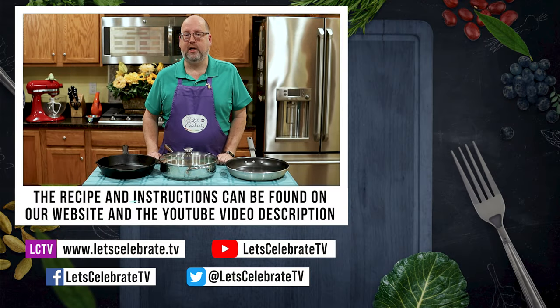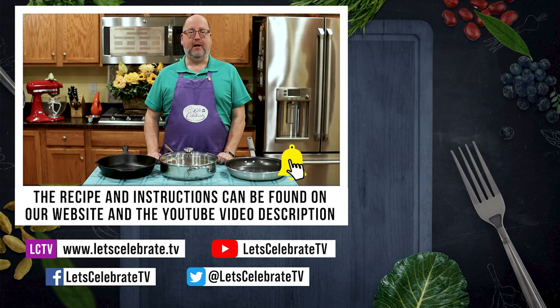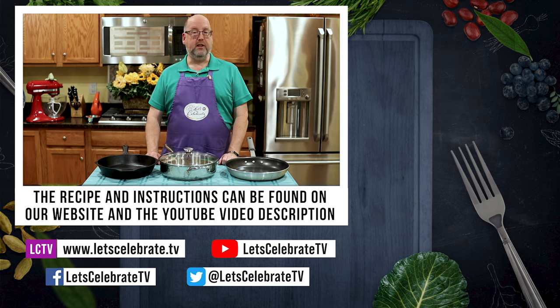So if you like this episode, hit that subscribe button, hit that like button, hit that notification bell. We will see you Tuesdays for our regular episodes and Fridays for our basic skills day. Cheers.